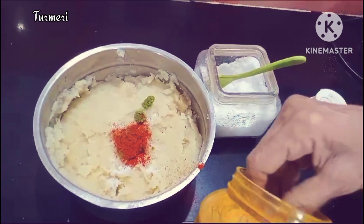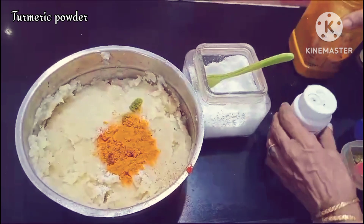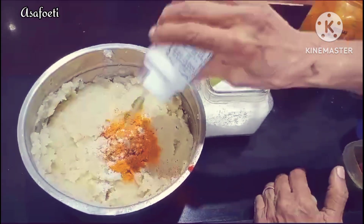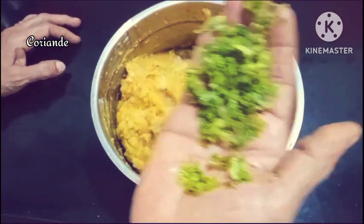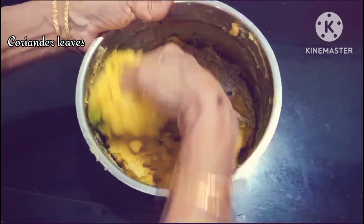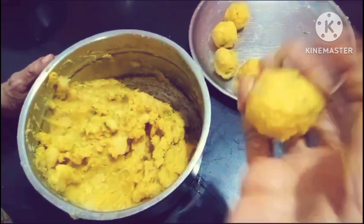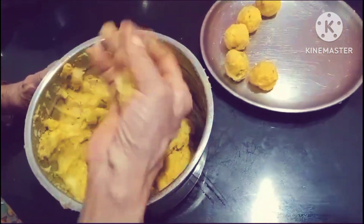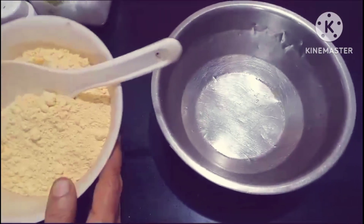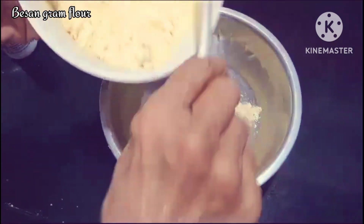I am going to put the pot in a bowl, just let it in the bowl. I am going to rest. I am going to make the bread and mix it up.